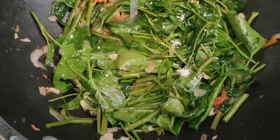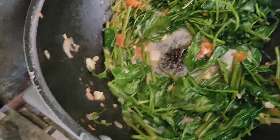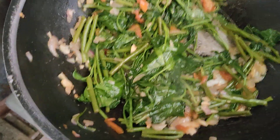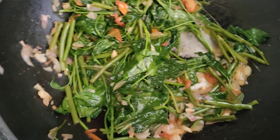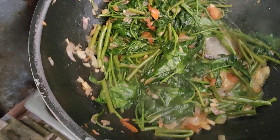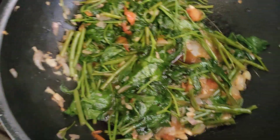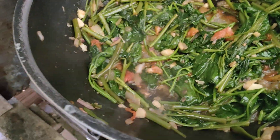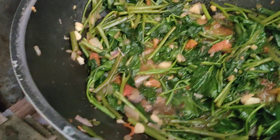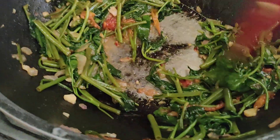We'll add in a little bit of salt, mix it again, then I'm going to put in the Knorr liquid seasoning to make it more flavorful. And one spoon of this — it's like a chili paste. I'll just keep mixing it a bit, and it's done.